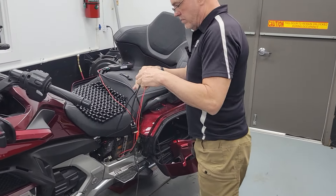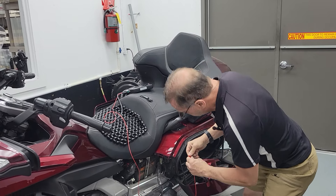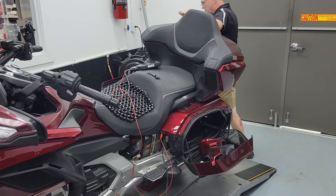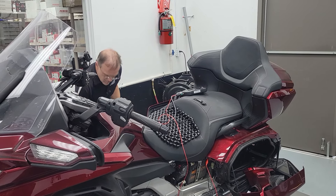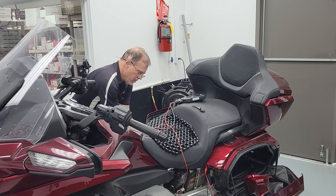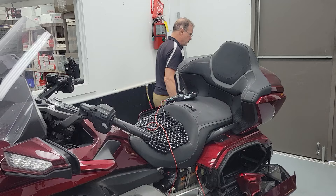Assembly is the reverse of disassembly. We're going to put this on the positive battery cable, plug into our data port, and listen for the click. The unit's going to power up.